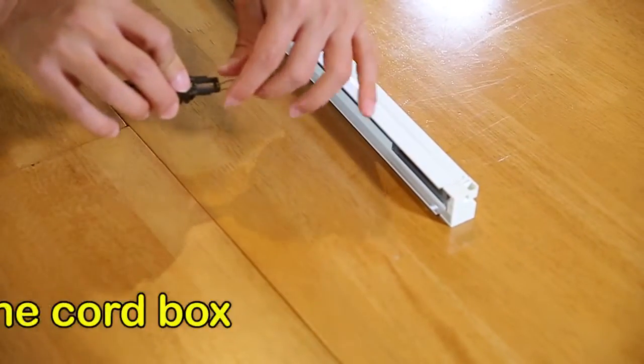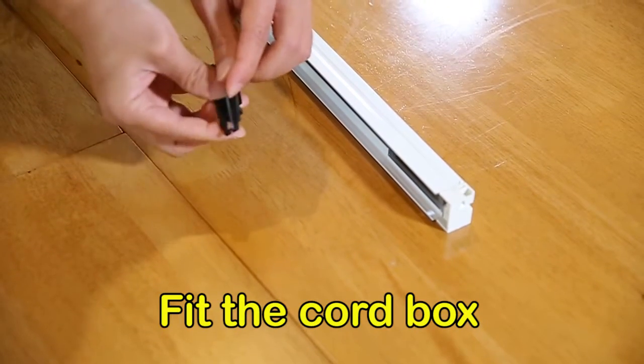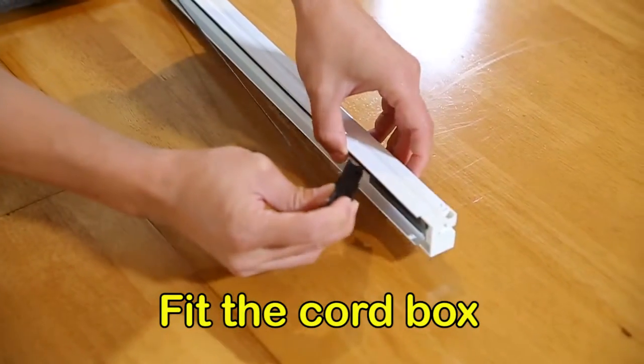Next is clipping the cord box into position. Make sure the cords go round the loop prior to clipping the cord box in place.